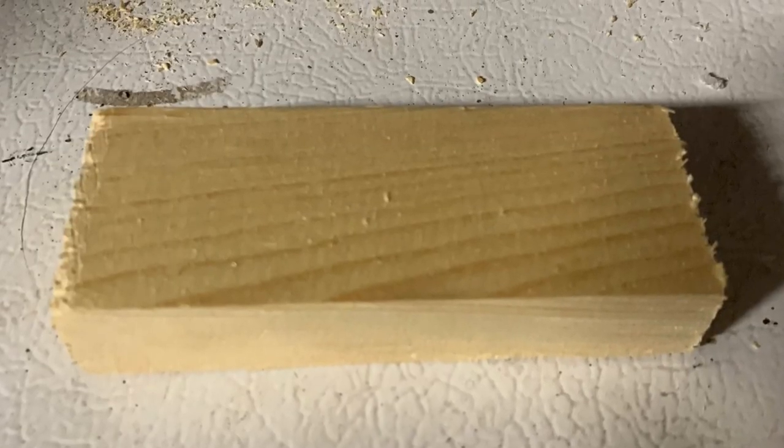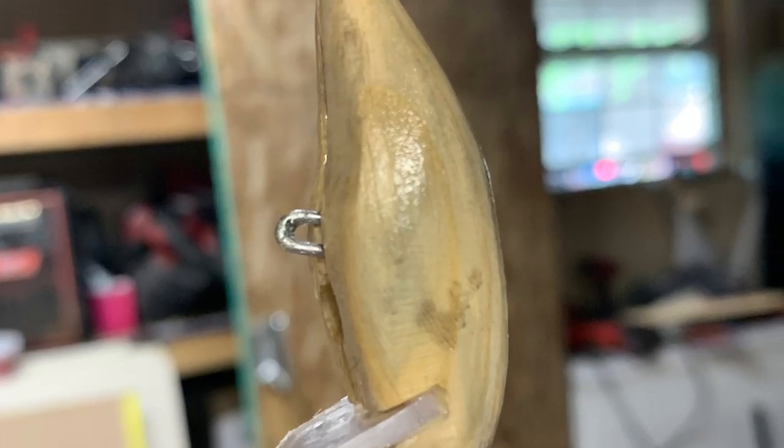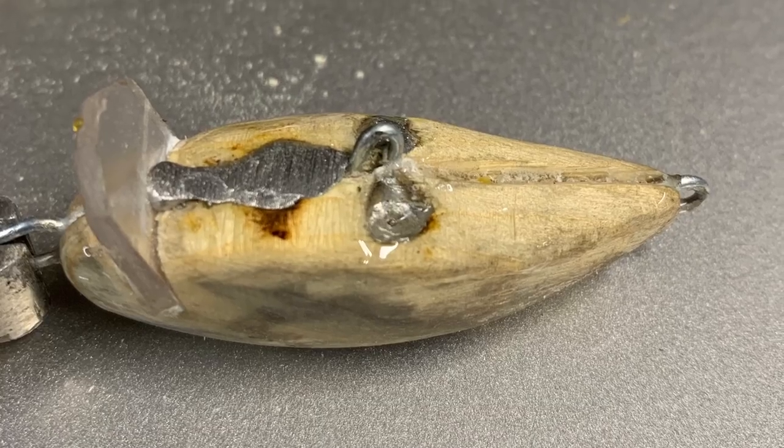Started out with a block of wood, then I carved the body and put the line ties in, put weight in the bottom of it, covered it in glue, then I painted it, and then we put some epoxy on it. I actually have no idea if it's going to work or not, but hopefully it does and hopefully we can catch a fish on it. If not, hopefully we can catch some fish on anything. It's going to be a fun day. Hopefully you guys enjoyed the video, and we will see you on the water.